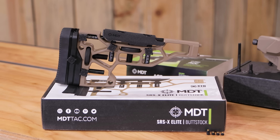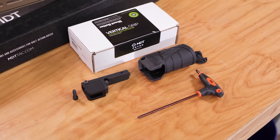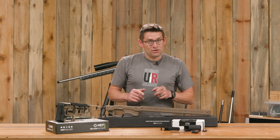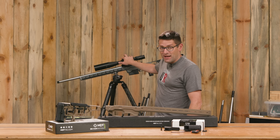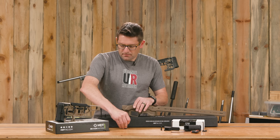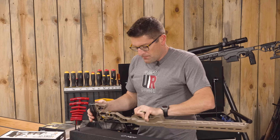I'm doing it! I'm building a totally awesome, ultra-precision 6GT PRS rifle with a Bat-TR action and an MDT ACC chassis. This is going to be a series and in this video we're going to kick it off. Gavin here from UltimateReloader.com — my 6GT build starts right now.